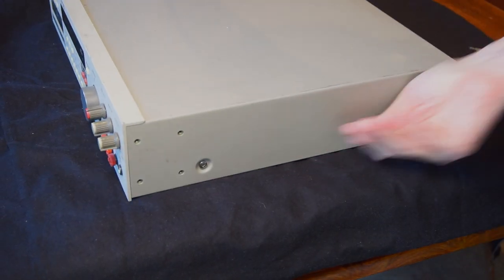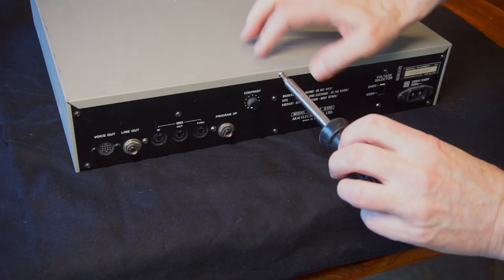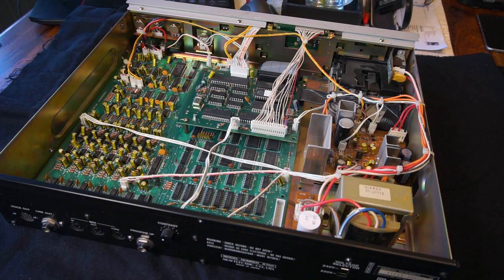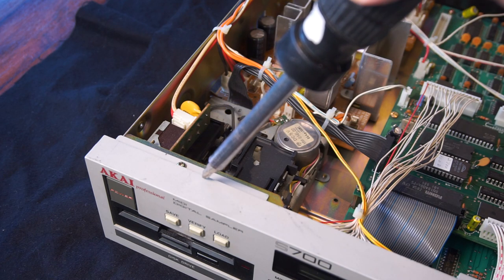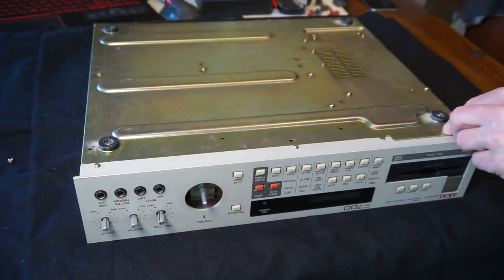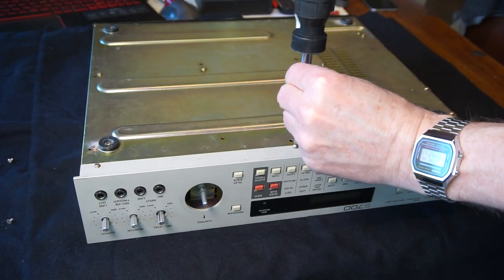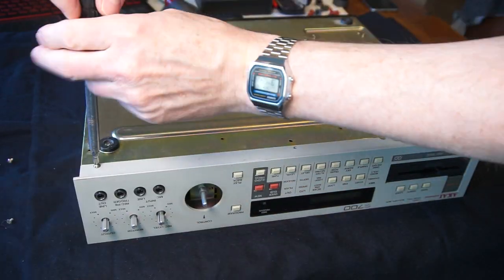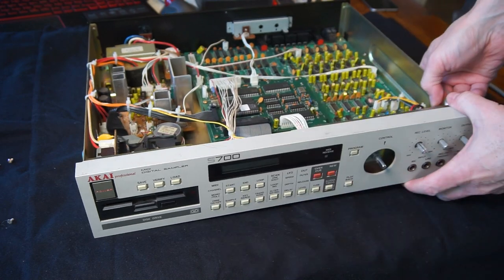So we better get this S700 open then. Four screws — two on each side and one at the back. And here we have it, the quick drive. At this point I thought I could take the drive out through the front, so I took apart the front cover as well. And thinking about it now, I'm starting to think I took the long road here — I'm not sure I had to do all of this at all.